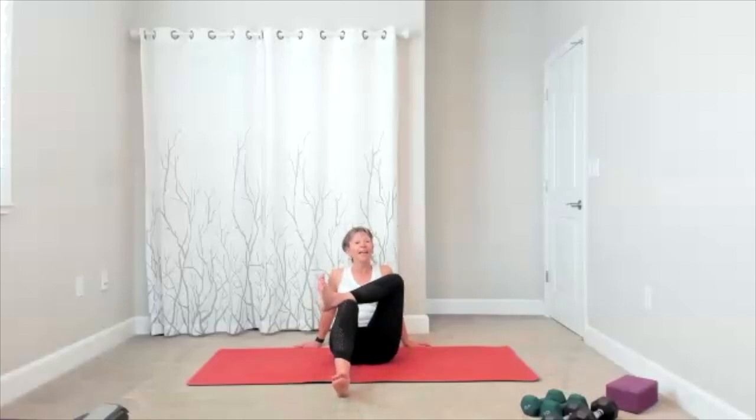Bring yourself up and to the front. Figure four — you're going to bend the bottom leg and make any adjustments so you can get the back stretch for your hips right here. You might keep the leg out further, you might bring it in — wherever you go, lift your chest to the ceiling to increase the stretch through the hip.